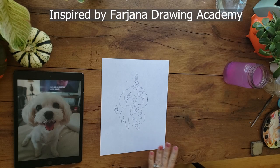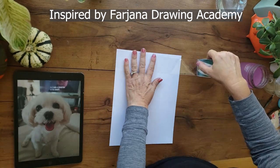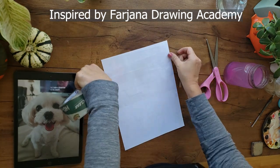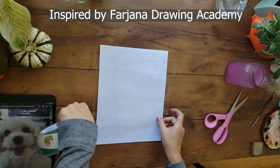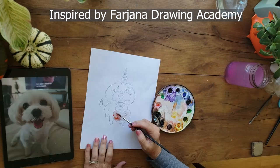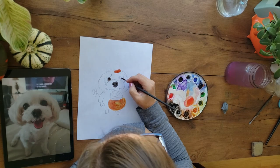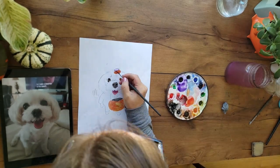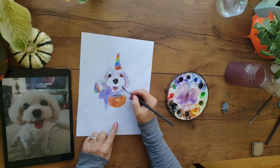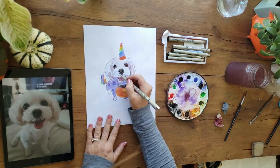This next hack is for those of us who die a little using expensive paper to paint studies and practice pieces before creating the final masterpiece. Thank you to Farjana Drawing Academy for this cool idea. You put mailing tape over the entire back of office paper — that's right, this hack makes it possible to paint studies on super cheap office paper. It's a wallet game changer. After you've taped the back, paint as usual on the front. You can't do most watercolor effects on this paper, but it is a great way to try out colors and values to see if they work together before you paint the final piece.